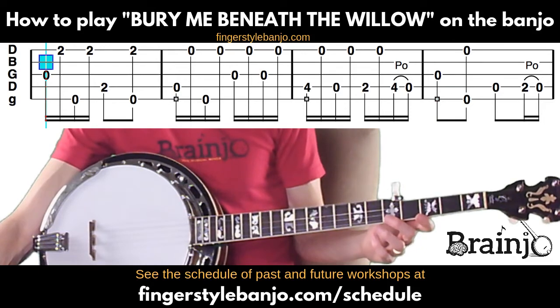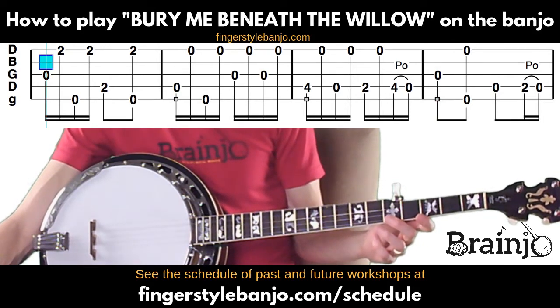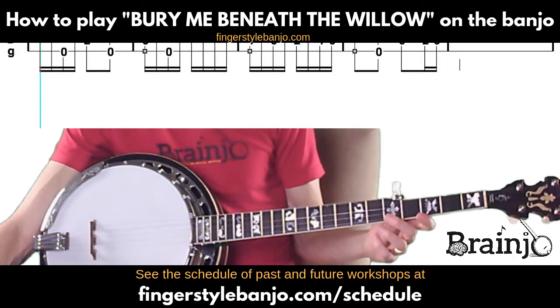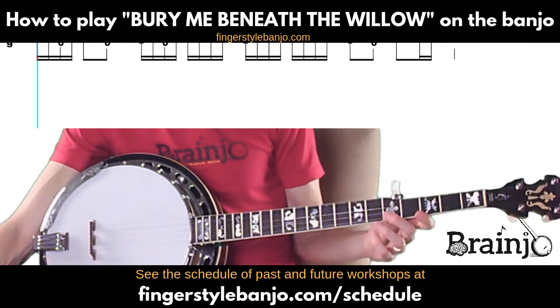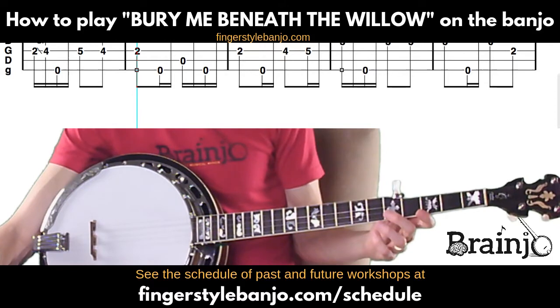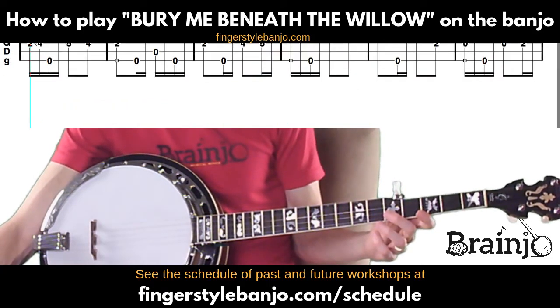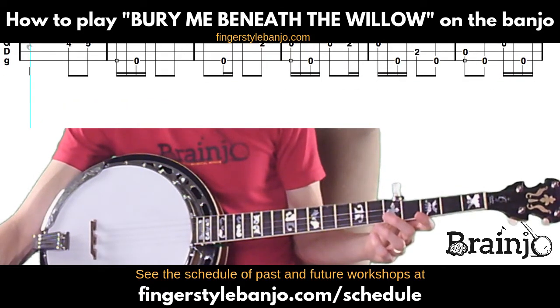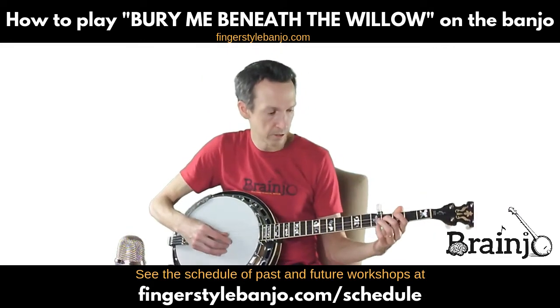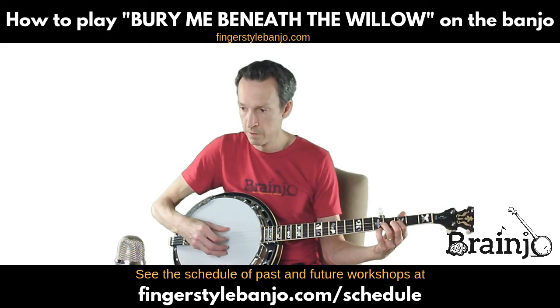That's the full arrangement for 'Bury Me Beneath the Willow.' Let me get it to where I can see the whole tab so that I play it as it's tabbed out, and that way you'll have the whole thing as a reference. I'm just going to play the whole thing slowly.